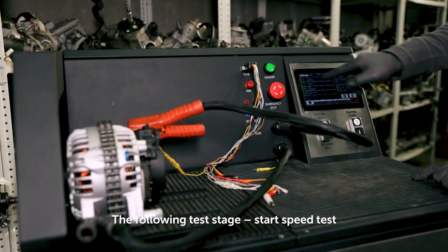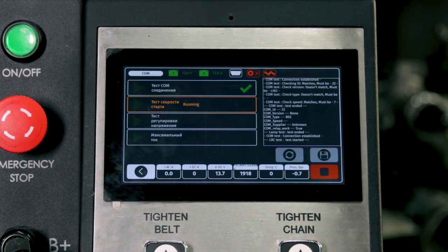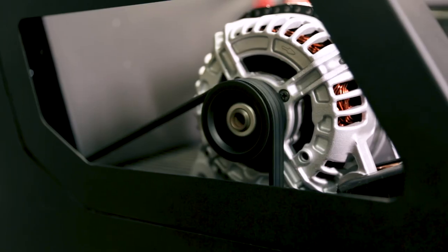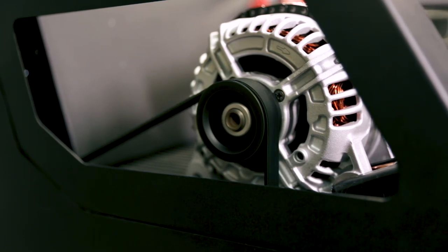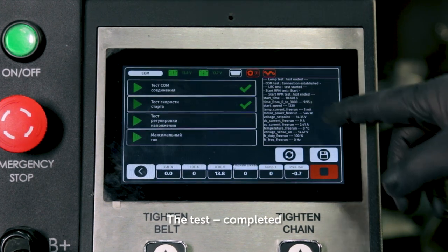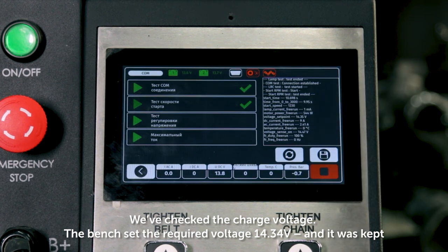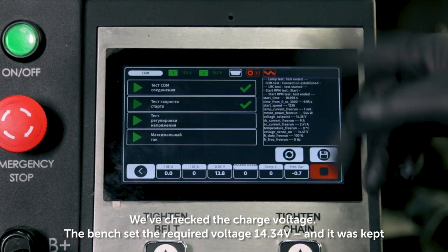The following test stage is the start speed test. The test completed. We've checked the charge voltage — the bench set the required voltage of 14.5V, and it was maintained.